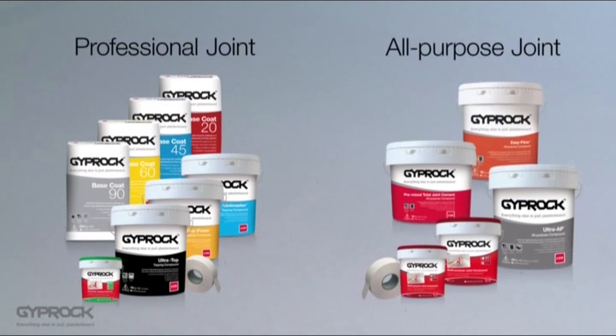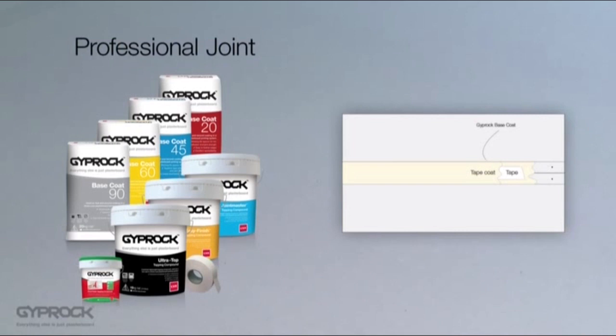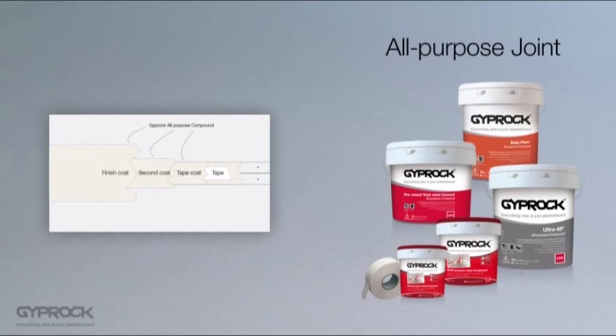There are two types of Gyprock jointing systems: professional and all-purpose. For larger projects and the highest level of finish, the professional system is recommended but can be a little tricky for first timers. It uses a combination of two layers of base coats plus one layer of topping compound to create a quality and high performance joint. The all-purpose system uses three coats of a single product for a convenient and strong joint that is ideal for smaller jobs or DIY.